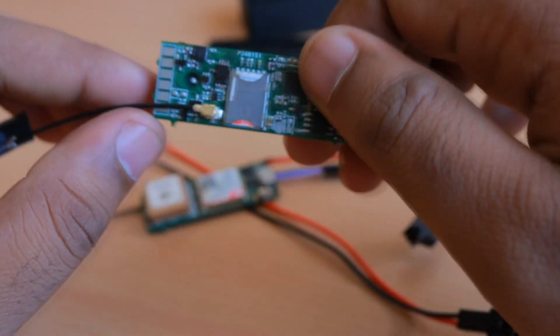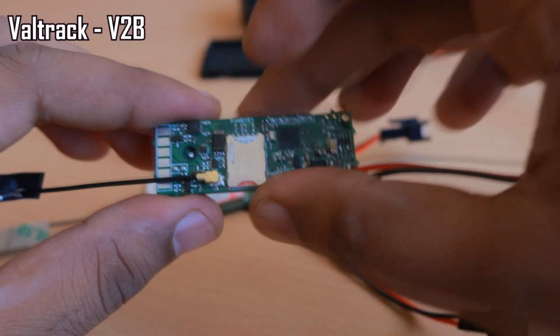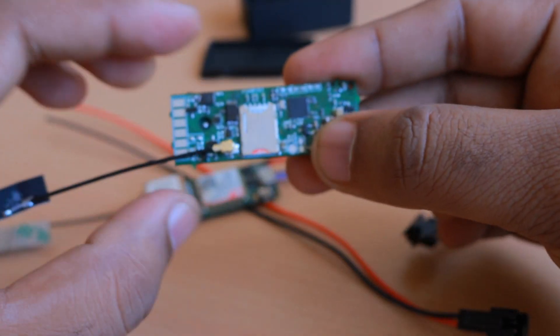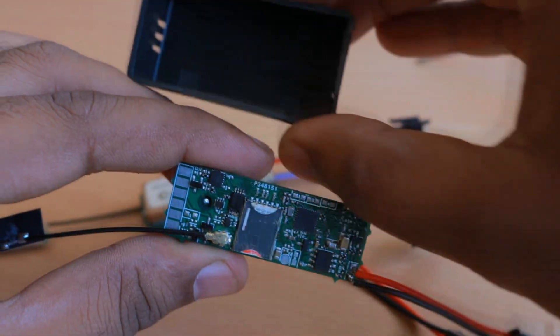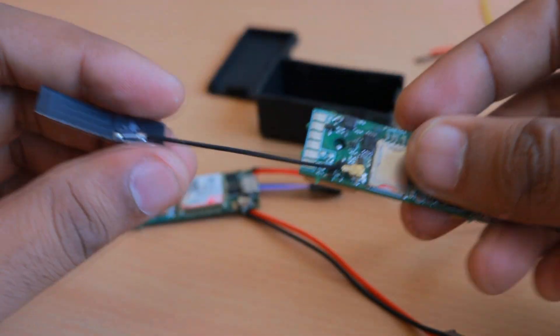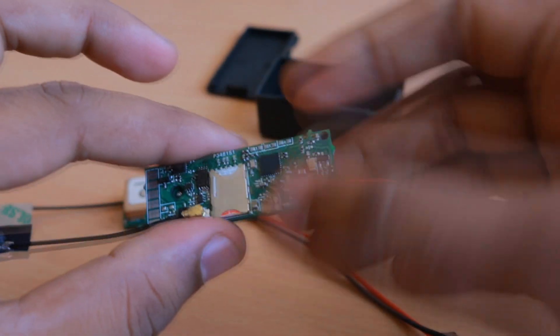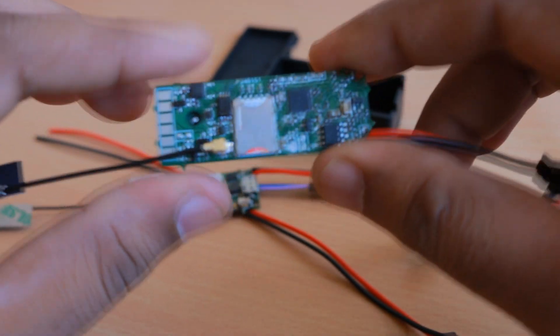I found this nice UFL connector — support for it was already present on the Valtrac version 2b, but I was always using the wired connector because there was no small antenna available that could fit inside this box. This antenna is quite good: it can be folded and put inside the box easily and is giving quite good results.